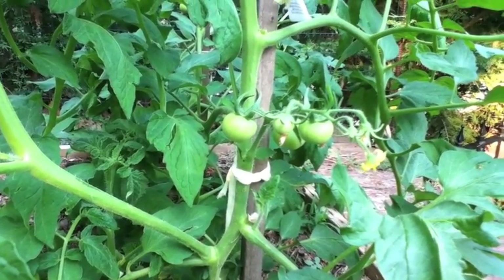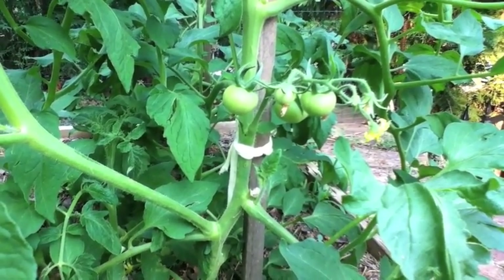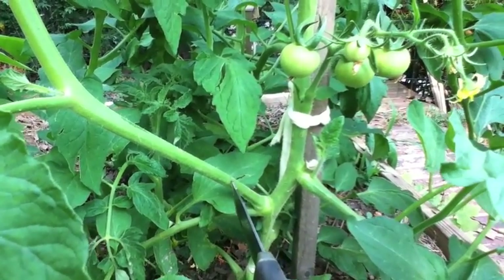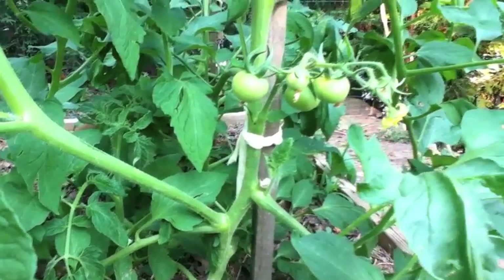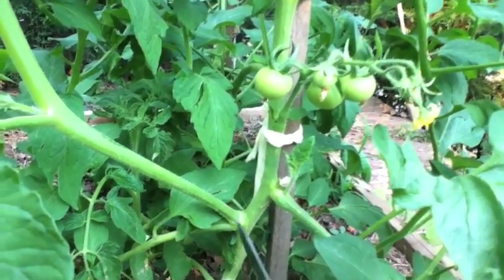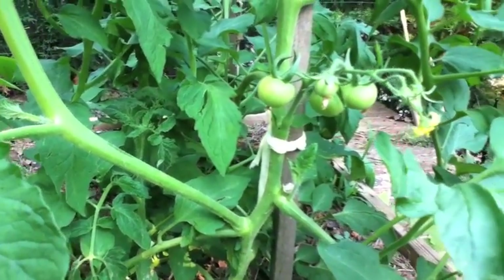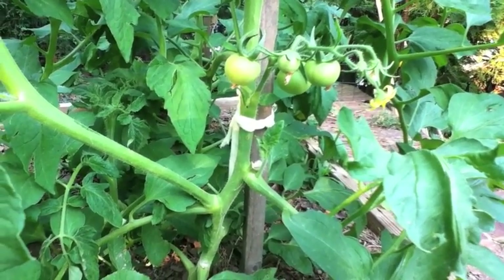Here's what I want to tell you: if you let one of these suckers grow a little bit and then cut it off, you can take that branch, stick it right into some good dirt, and within a week or two it will be its own plant. Look at that — that's a nice size tomato plant to have right off the bat.